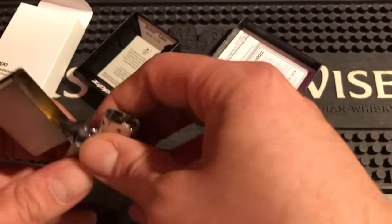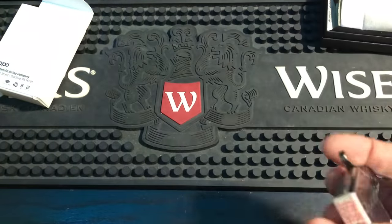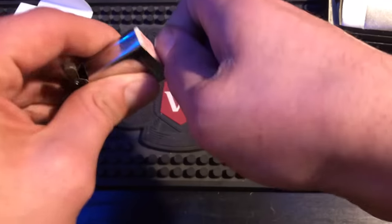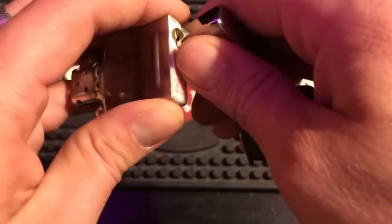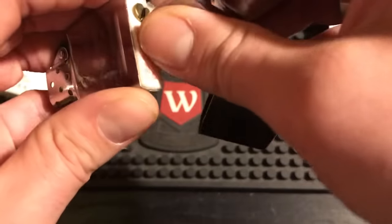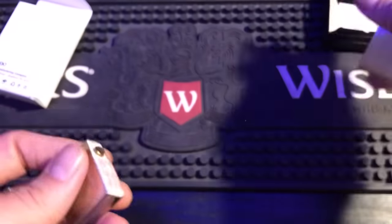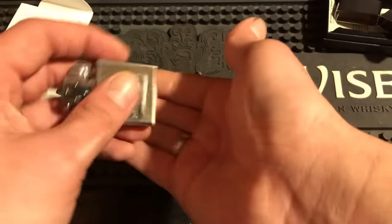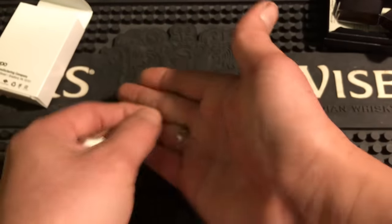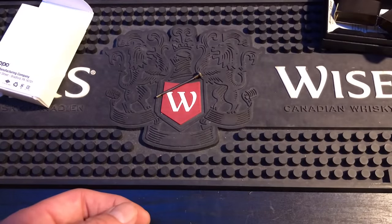Take the insert out — we're not going to need the case for the rest of the video, so we'll put that to the side. The first thing you're going to do is unscrew the bottom. Take the flint out, and what I do with my flints is I have a shell casing that I just drop them all into.